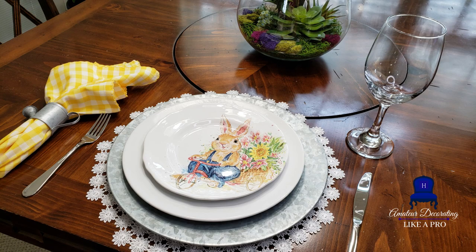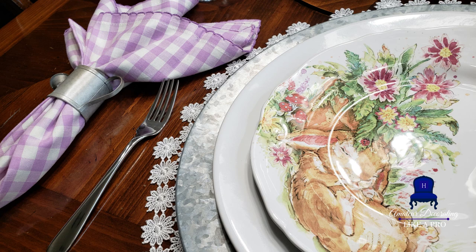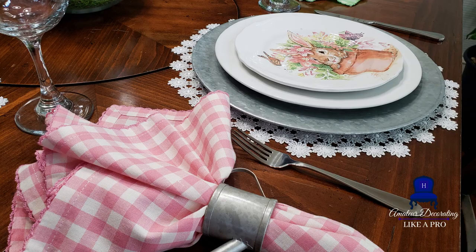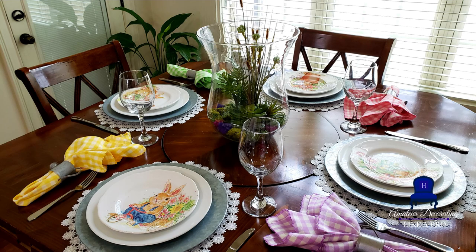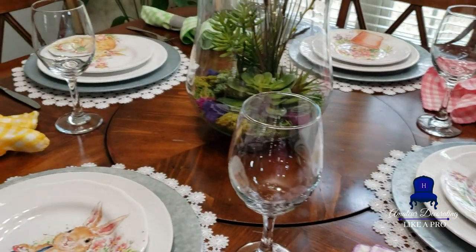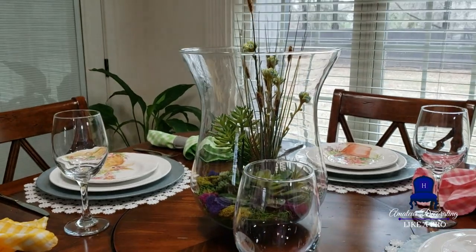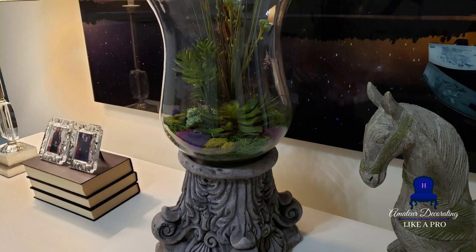Although any napkin could have gone with any plate, I tried to be selective when I placed them next to the place setting. If you've been a subscriber or viewer of this channel for a while, you know that everything in our kitchen side of the house has more of a casual rustic vibe. I also staged a small vignette in the living room using the terrarium sitting on top of the base, so you could see how that would look — of course, it's going to be a flower pot.